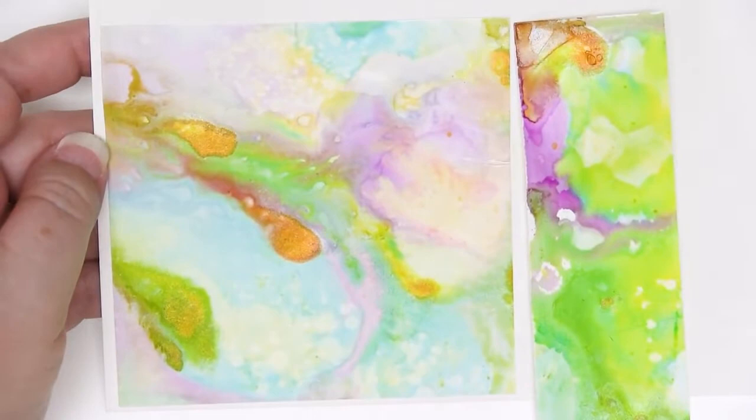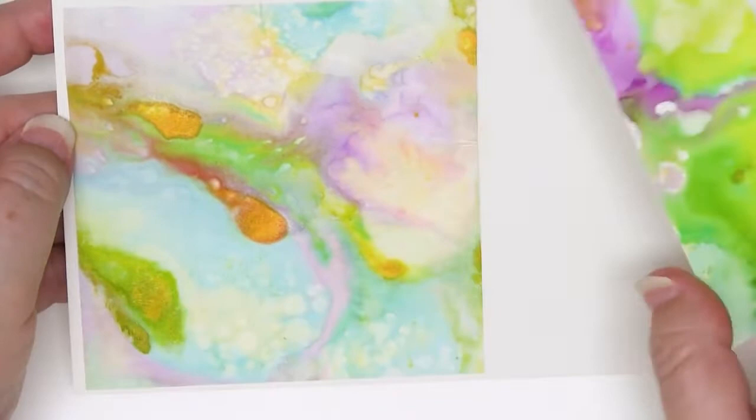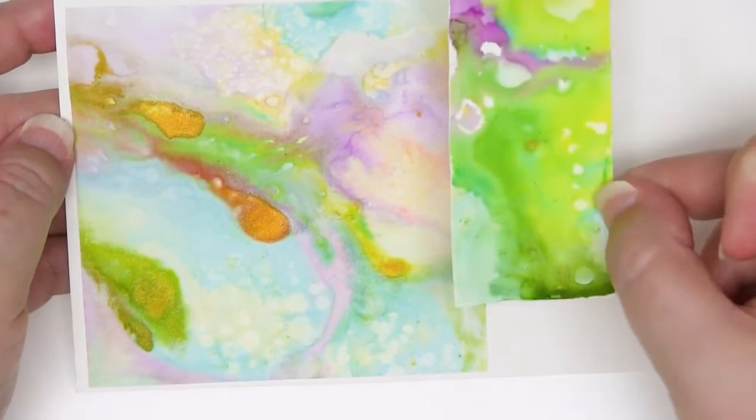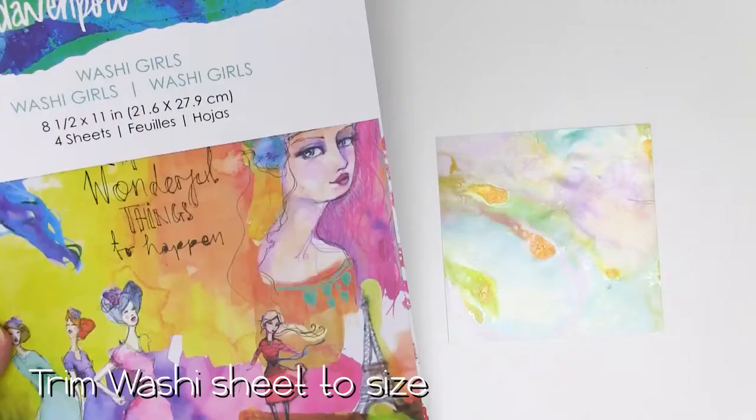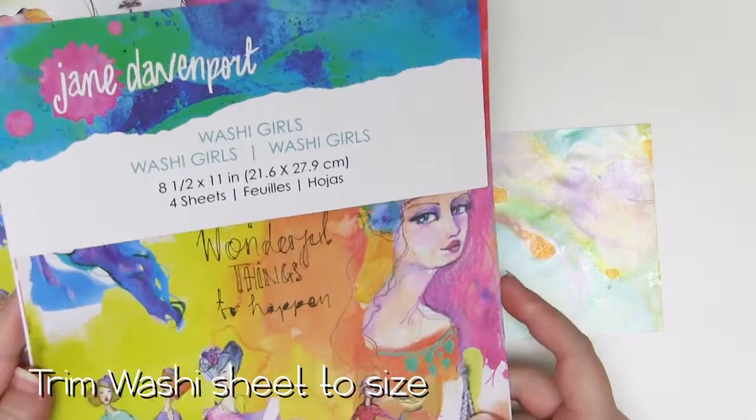So, something to note: if you would like a pale background, just turn this upside down and almost blot it on several bits of scrap paper. If you would like to keep it nice and bright, spray much more quickly once the initial inks are dry. Now all I need to do is trim this to size and I'm ready to use it as my backing panel. I needed something beautiful and colourful to use with my background and I just happen to have some of these gorgeous Jane Davenport washi sheets. This one is Washi Girls and it has four sheets - so I get two of these and two of these.